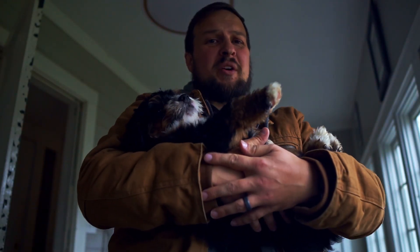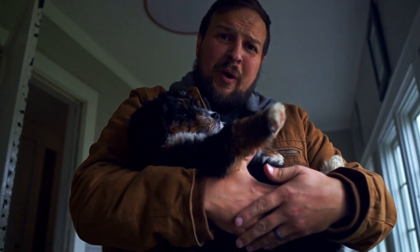Hey guys, Andrew here. Welcome back to Work the Trigger. We are back and we are doing a review of the SIG Sauer P365 X Macro — the crowning achievement to the not-a-small-gun, small-gun world.